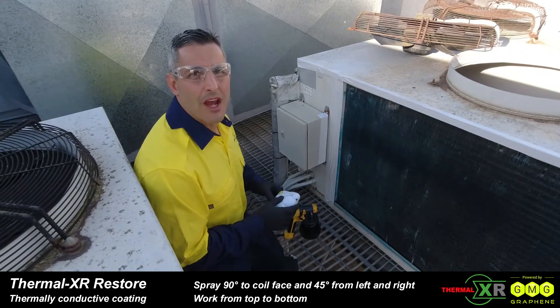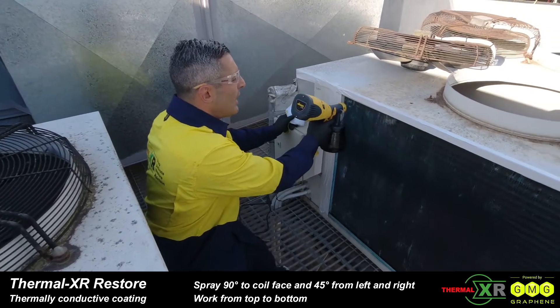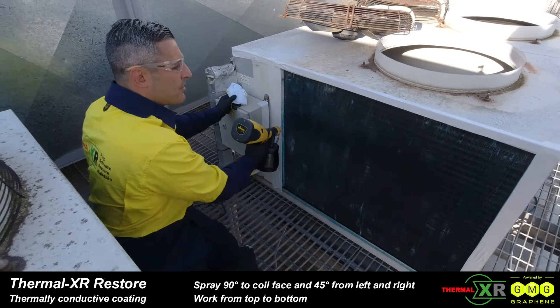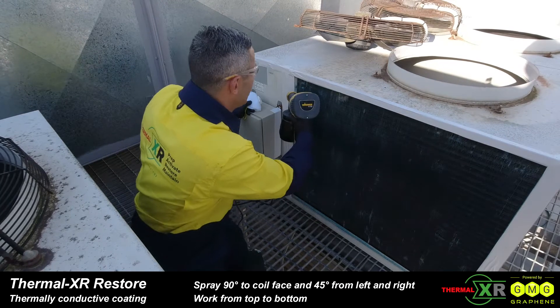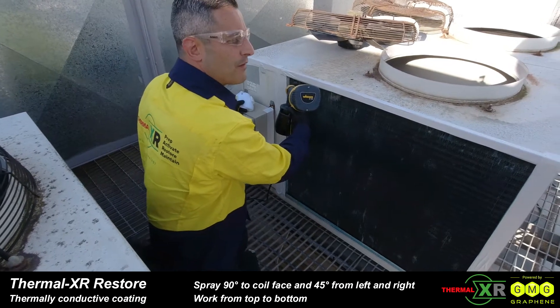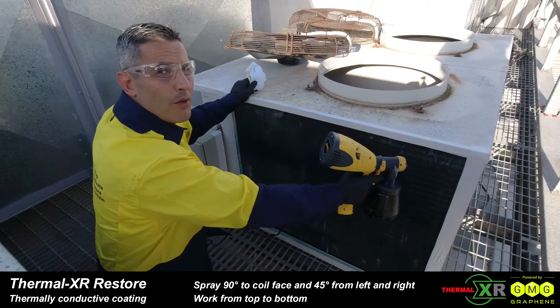We're going to proceed with three coats. The first coat, we're going to do direct on at 90 degrees from top to bottom — that's our real penetration coat, really getting into the coil. Then we're going to go from left to right at 45 degrees, and then the final coat, right to left at 45 degrees.